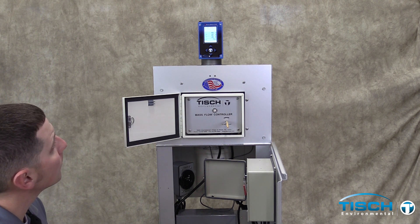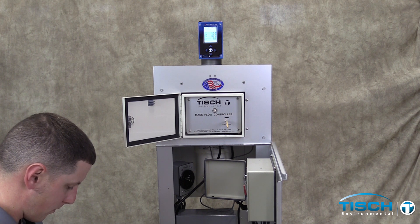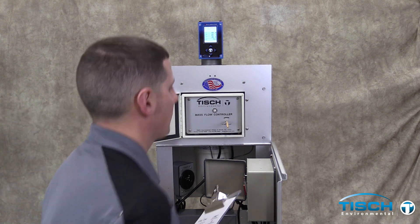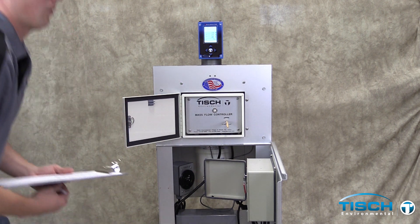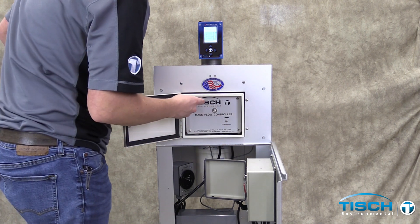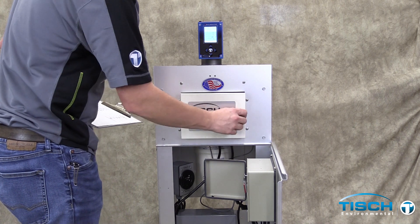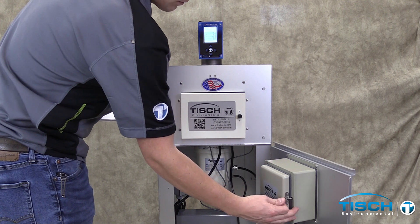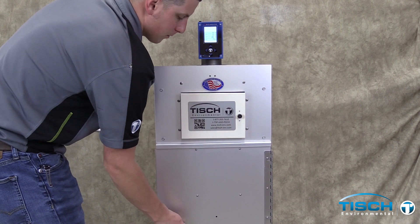Record the temperature and pressure from the calibrator. Turn the system off and close up the shelter. Turn off the calibrator.